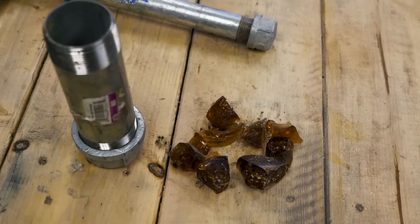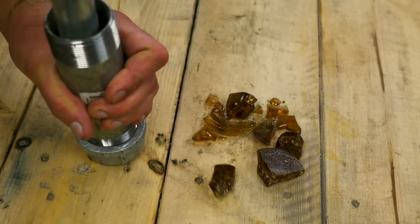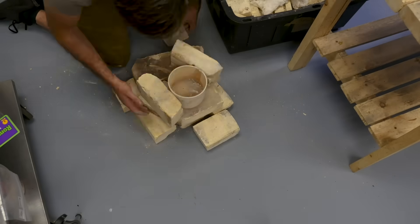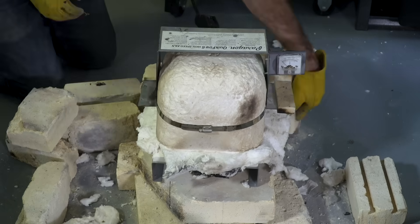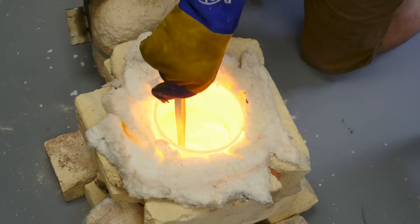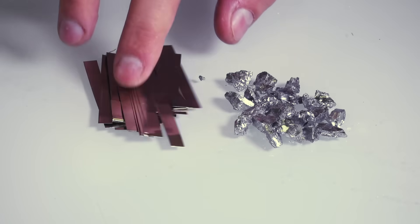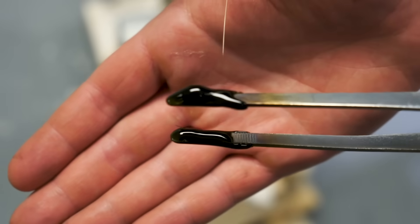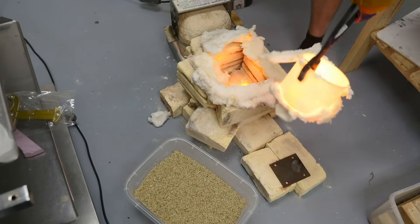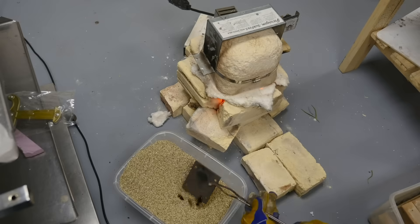This raises an interesting question about whether this compound could even be considered obsidian anymore. Regrinding the glass, I started a new batch. But this time, assuming it got more clear because of the flux, I thought I'd counteract it by adding some new impurities back in. Specifically, I added metals often used in glassmaking to dye glass black — nickel and chromium — which gave it a nice dark color, very similar to what it started with.